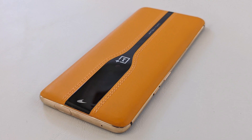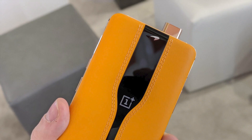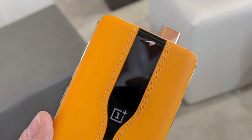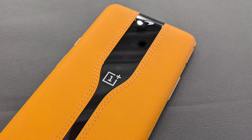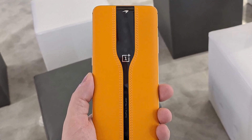OnePlus said they're still looking into the technology and seeing what it can do in the future, and how it can be meaningful in the real world for consumers. They have a long history of saying they won't offer devices in certain markets and then offering them, but don't hold your breath on this one.